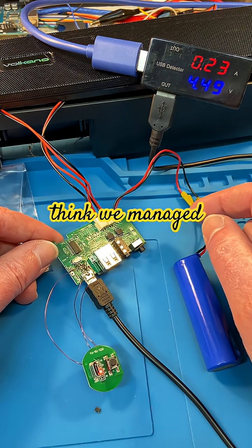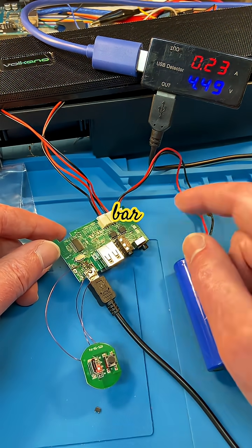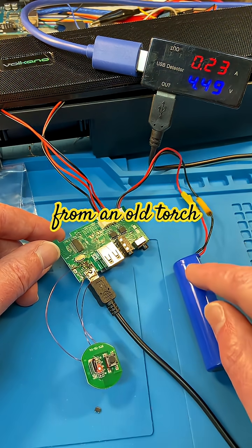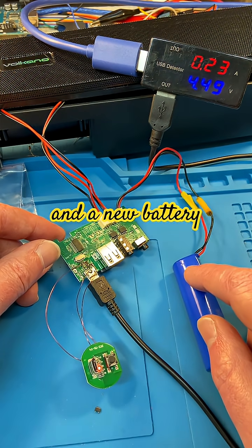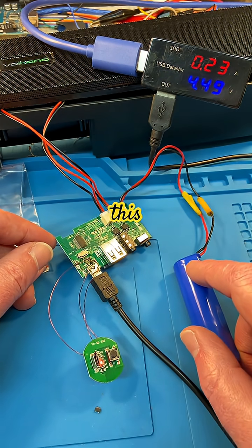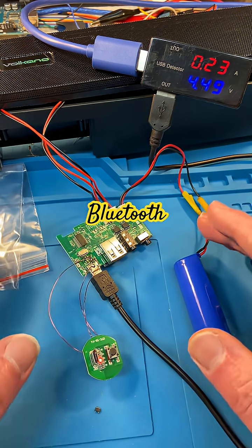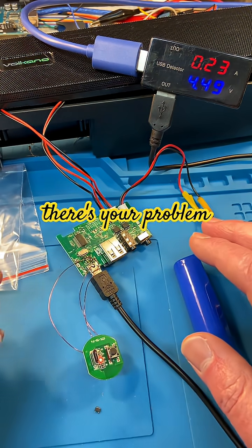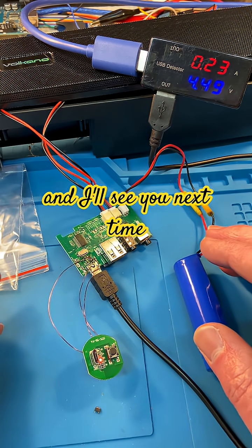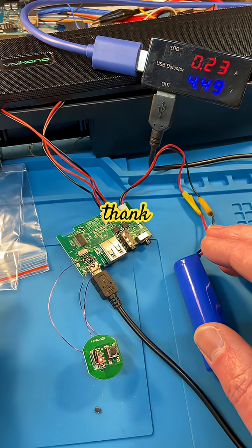I think we managed to save this soundbar by hacking in this charge circuit from a torch and fitting a new battery, and that'll be it. So if your Bluetooth soundbar or speaker is not charging, there's your problem ladies and gentlemen. Hope you learned something — have an awesome day, take care, I'll see you next time for more awesome stuff. Thank you, bye!